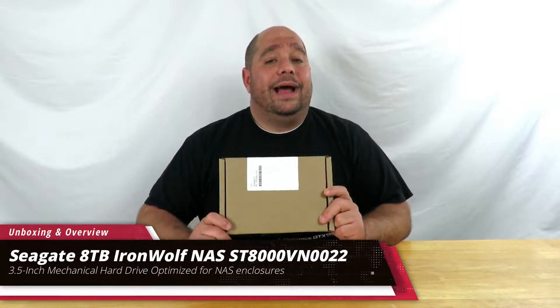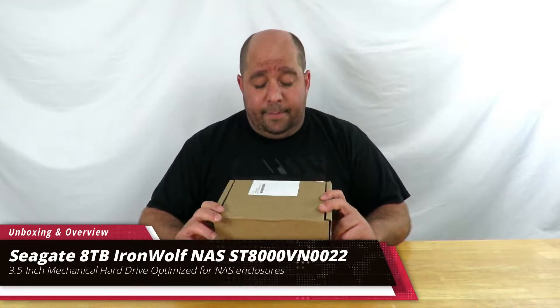Hey guys, this is your friend Iggy back again. Today I'm going to do an unboxing and a brief overview of the Seagate 8-terabyte IronWolf NAS drive. Now this is a mechanical drive — it's an 8-terabyte drive.